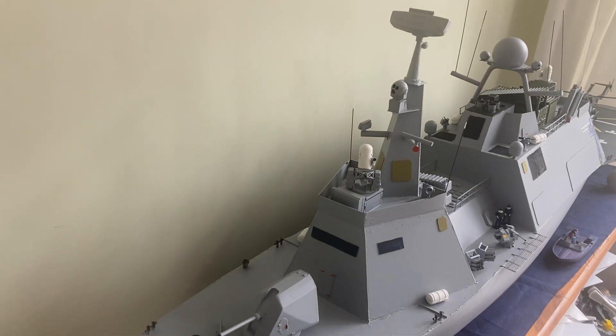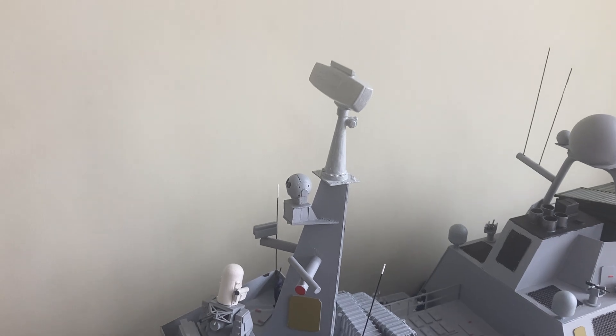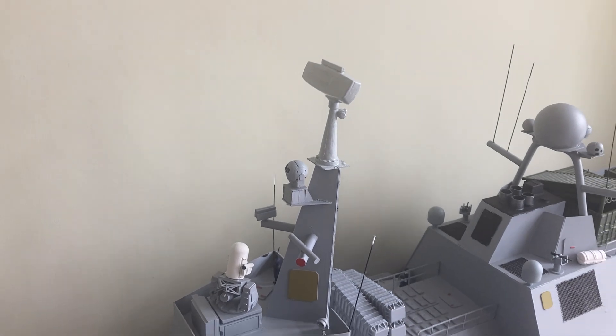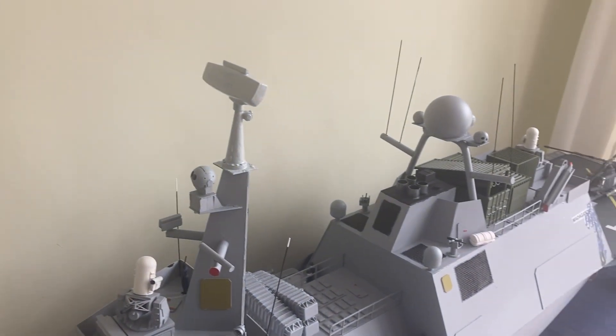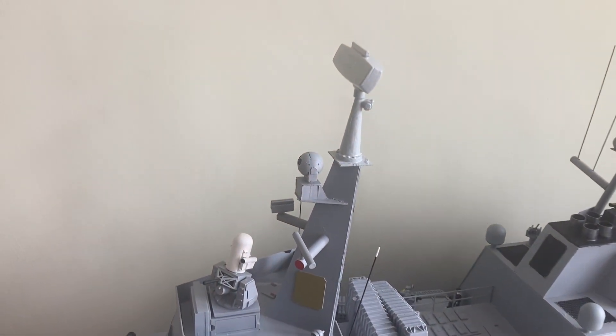This is a very quick video. The Wisteria, or the Wistie, has got a new radar which I'm just painting. This is an artisan radar from Fleet Scale Models.